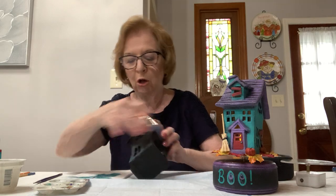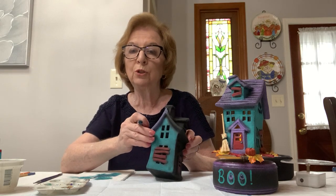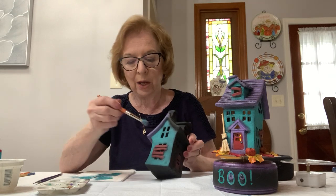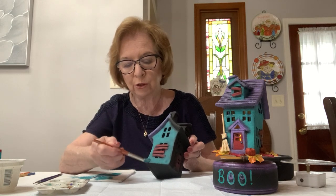Now you should do the whole house. This is two coats — you can do as many as you want. Each coat is done the same way: you pounce with a little bit of a pull. Don't pounce straight on — put your brush at a little bit of an angle and use the sides of the hairs of the brush.